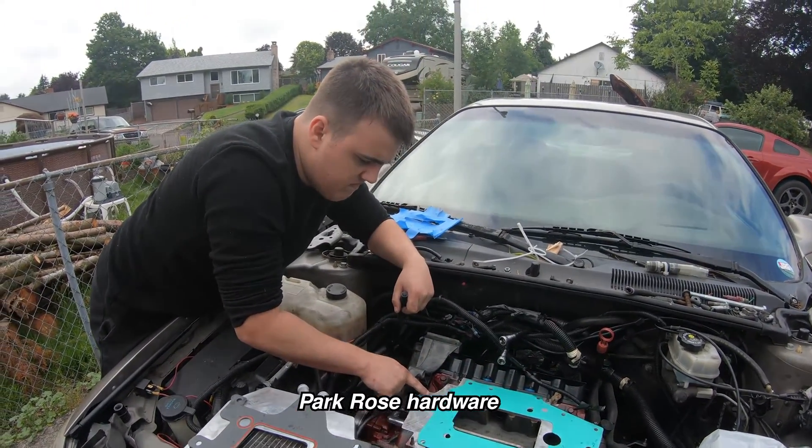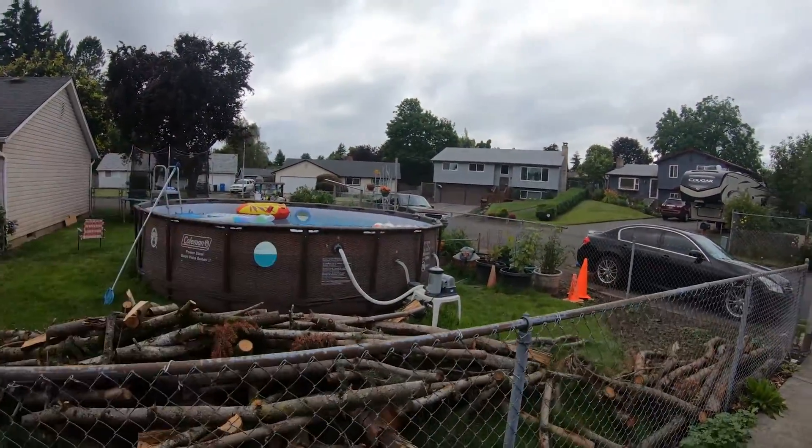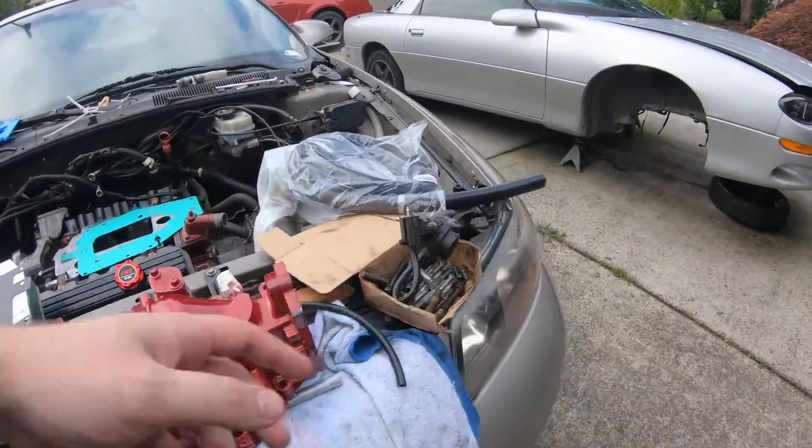Tristan went to Harbor Freight and they were ribbed — like for a pool, kind of like this over here. So not very good for flow. This will flow really well.